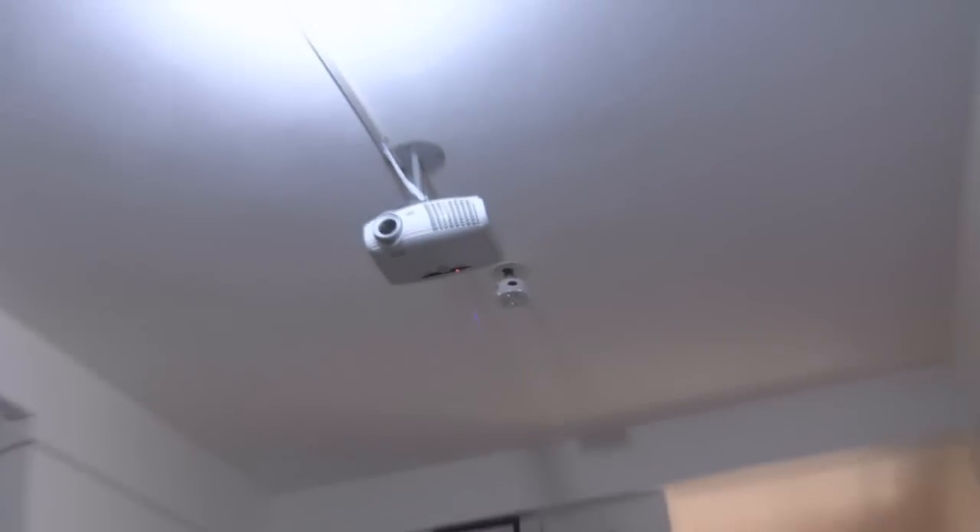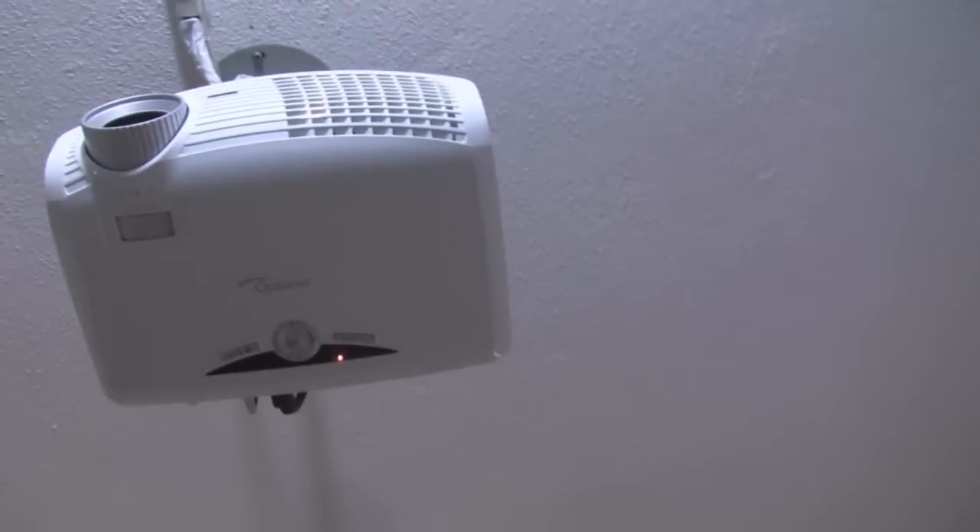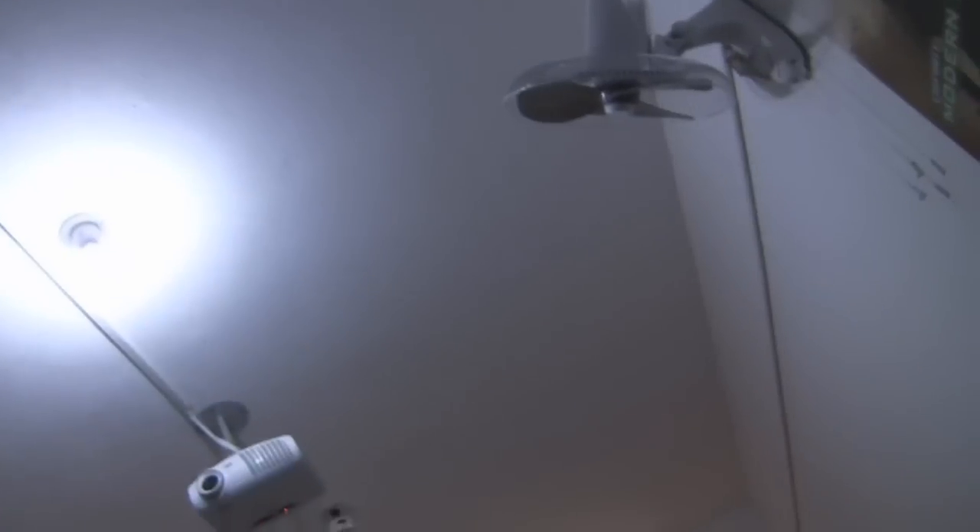I'll show you the projector — this is the Optoma HD20 model. I've put the power line workout over here — it goes up behind the screen and comes down below. I have a small switch here which controls that up-down connection, because my PC will be running almost all the time for downloading, so I can switch the connection with this small switch.